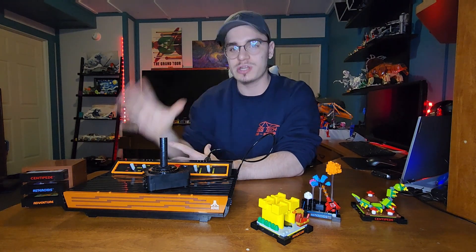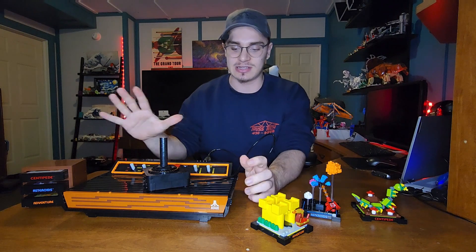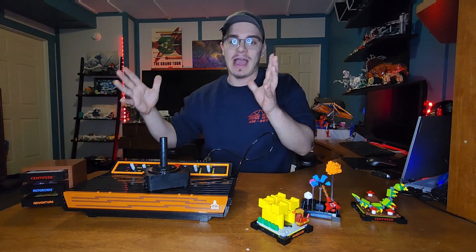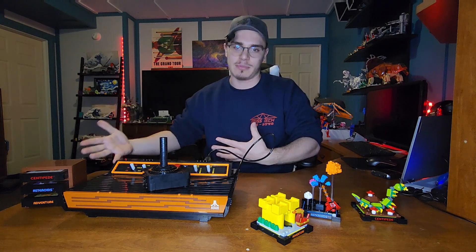Other than the fact that I wish they had included a TV to go with it, like they did for the NES. But that would be really, really expensive for a set this size — this is way bigger than the NES. So adding a TV to that would make it really expensive, and they already had a TV for the NES, so you don't really need one for both.